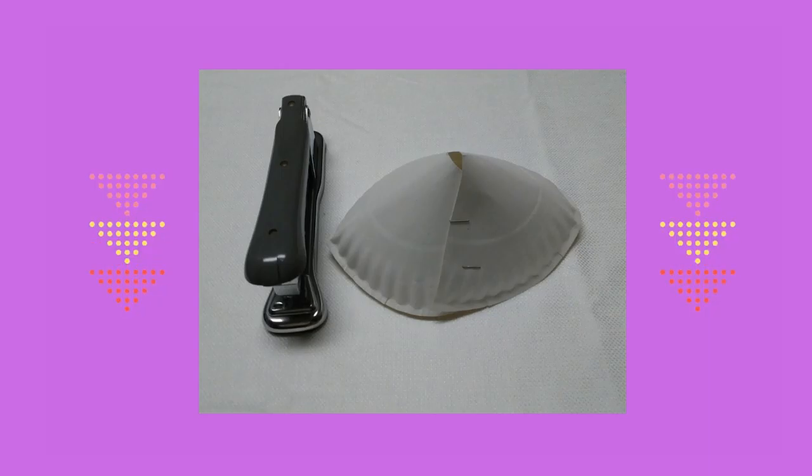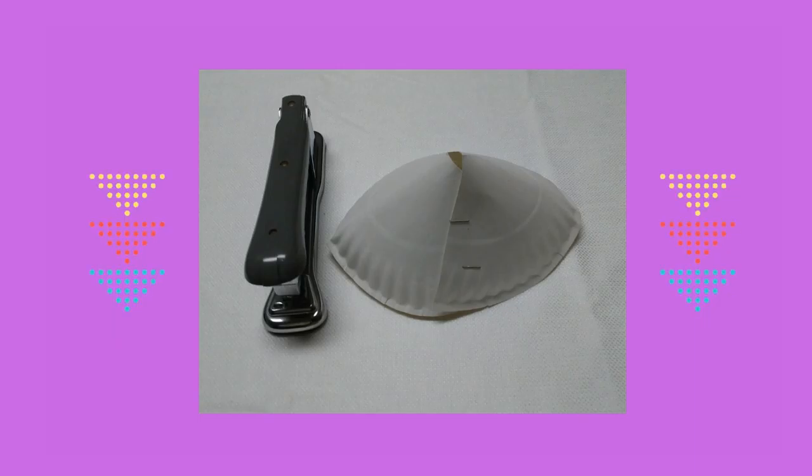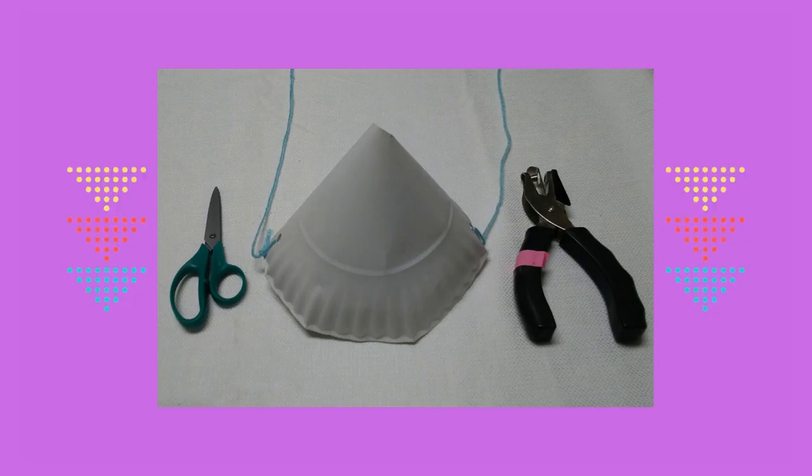He puesto las dos partes juntas para formar un sombrero. Usé un punzonazo para crear un agujero a cada lado del sombrero.